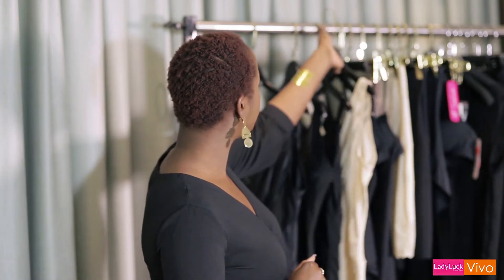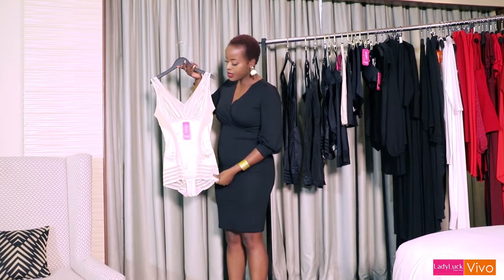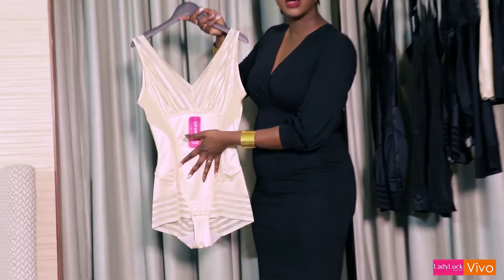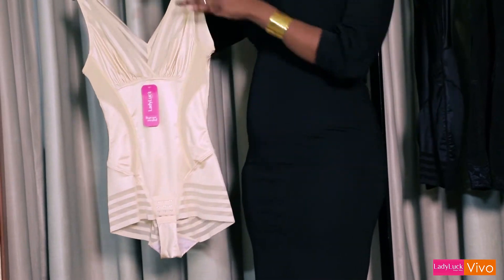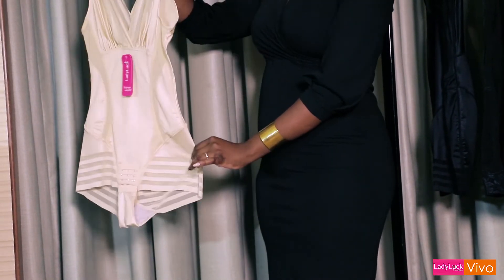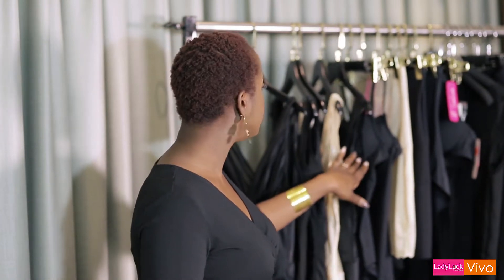Moving on to bodysuits — similar to the first one but it's not full body so it doesn't have the thigh coverage. This has a panty bottom and does the same thing, sucking you in on the sides, pulling you in at your stomach, and it again has a seamless finish on the bottom so you don't get any lines cutting in. It'll do the same across the back to suck you in and keep you nice and tight. This comes in a variety of different colours depending on your needs.